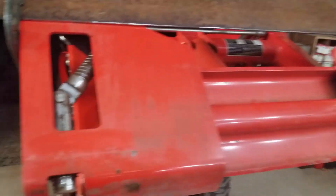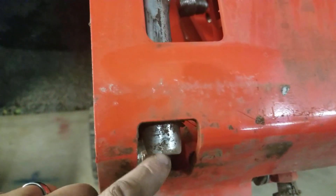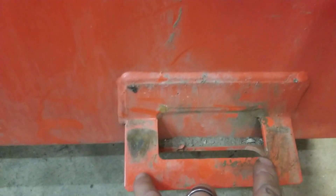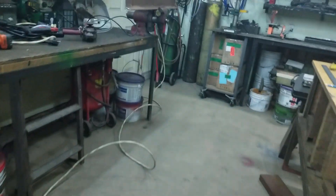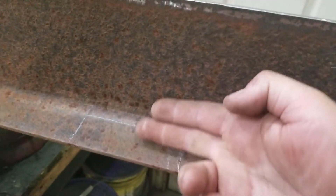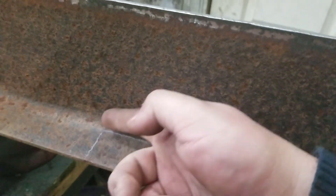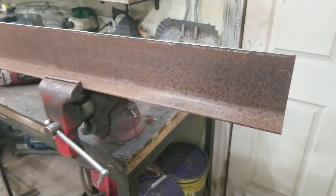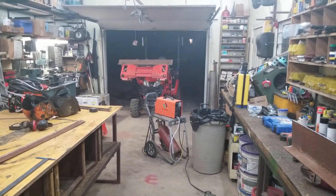I did the same thing for the bottom, and now I'm getting ready to cut out the holes for where the pins are going to go. I had a look at the ones on the bucket, measured it, and marked it right here — one hole here and the other one there. I'm going to cut that out with the plasma cutter, then take another piece of metal, weld it in, cut out the hole as well, and tack it. That's the next step.